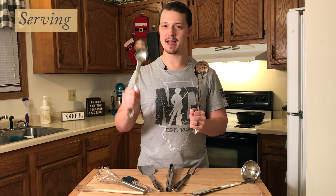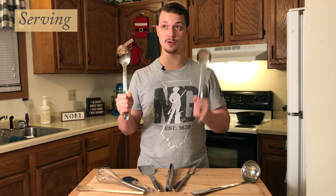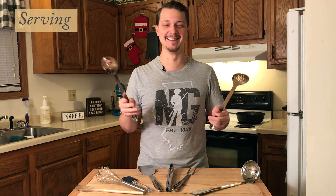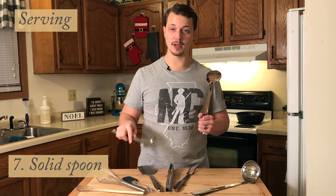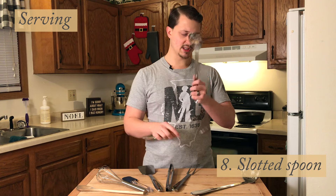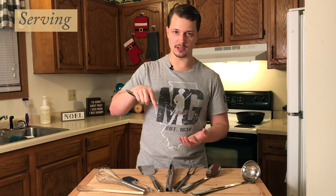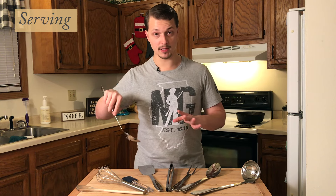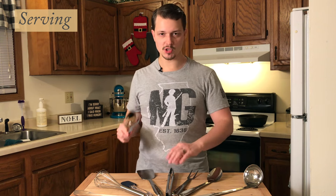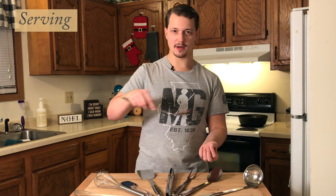Finally we have serving utensils. I have a solid spoon and a slotted spoon. I'll use the solid spoon for serving broccoli or mashed potatoes or anytime a large spoon would come in handy. The slotted spoon has a more specific use — I'll use it when I'm trying to serve solid food out of a liquid, like pulling a dumpling out of soup or getting vegetables from a stew. I'll also use it when deep frying small items like breakfast potatoes that are too small for the tongs to grab easily — just scoop, let the oil drain, and plate.